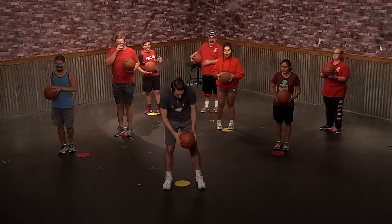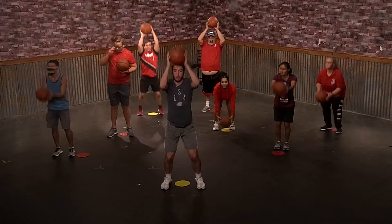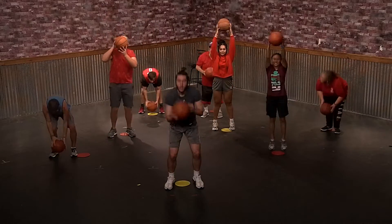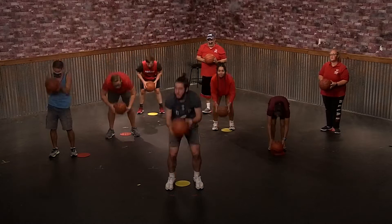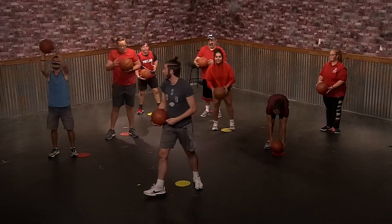Next drill, we're going to be bringing the ball down and then jumping up as high as we can. So we bring it down, jumping up in the air continuously. Keep going. Five more seconds — four, three, two, and relax. Good job.